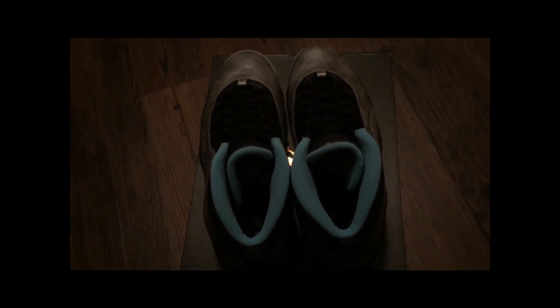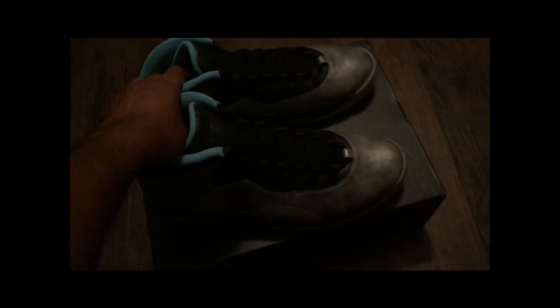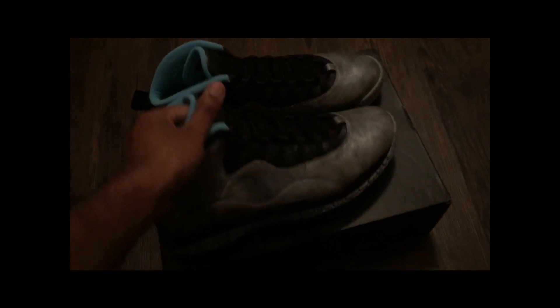Overall, like I said, it's a nice quality shoe, the coloring is nice, and it was well worth the price. Stop by your local Champs store and pick up a pair of the Jordan 10 Lady Liberty.